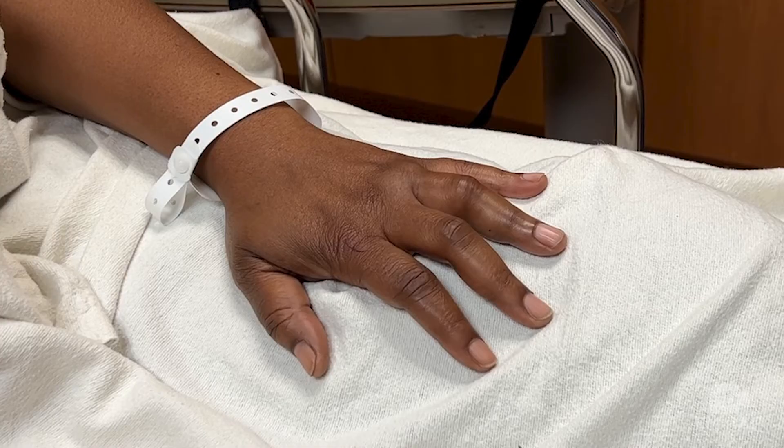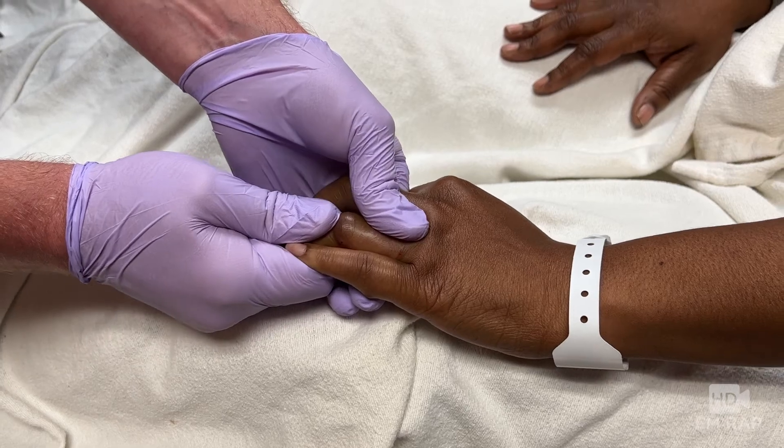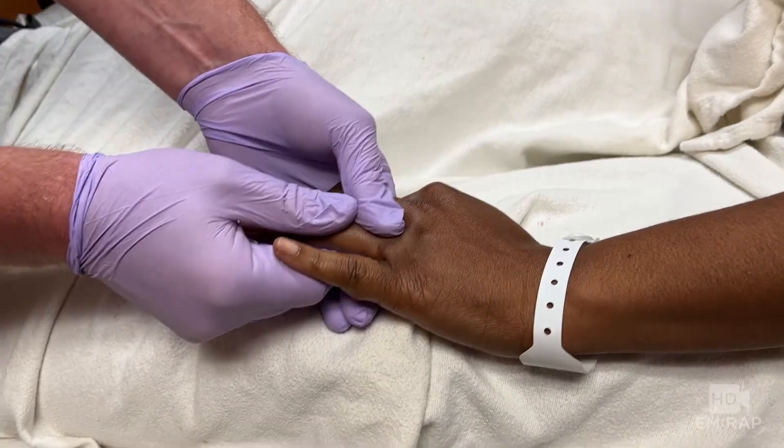Remember, the direction is defined by the distal portion — and in this case, that's going volar or palmar. After your digital nerve block, brace the proximal phalanx, pull axial traction, and pull that finger back into place.